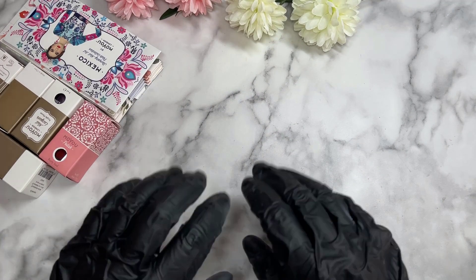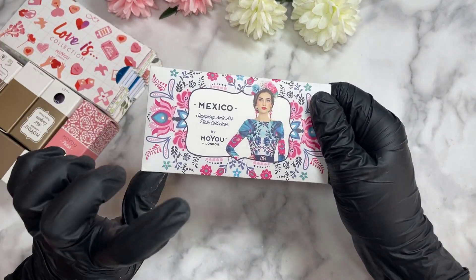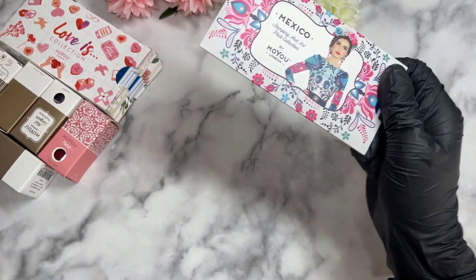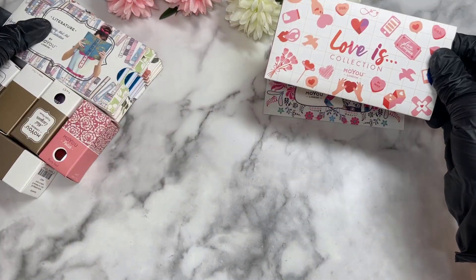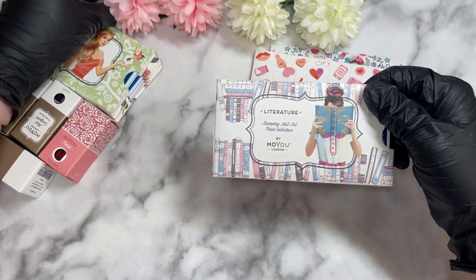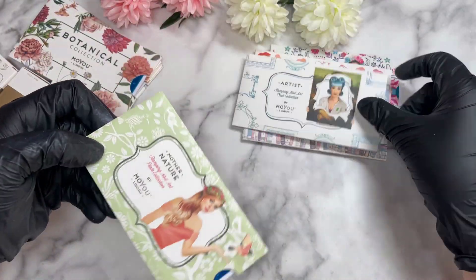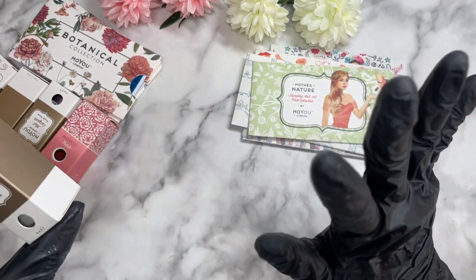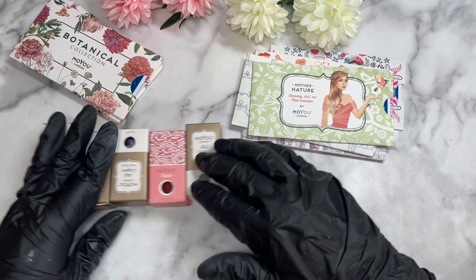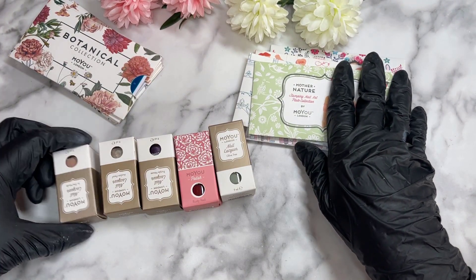Hi everyone, welcome back to the channel! Look what I got today — some MoYou London products. They've got a little sale going on again, and I thought why not grab some more? We all love a good sale, so I got some more plates.